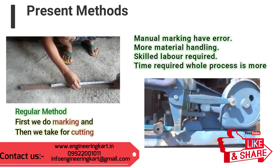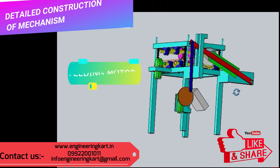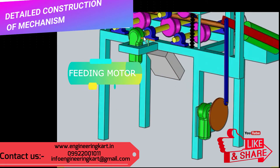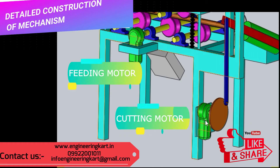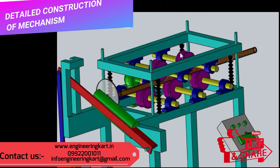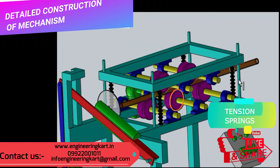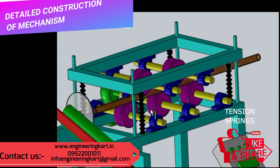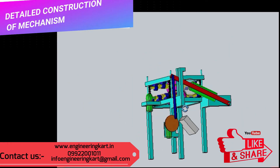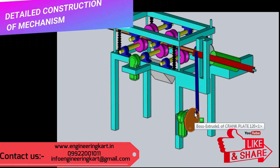Now we will see the detailed construction of the developed model. In this model, two motors are used. The first motor is given for bar feeding and the second motor is attached to the hacksaw cutting machine. To hold the raw material firmly and guide it without slip, guide rollers are manufactured as per raw material shape. Tension springs are used to apply force on the raw material, as shown in the 3D model. The first motor is attached to drive a roller shaft, and all rollers are mounted on a main frame using pillow block bearings.